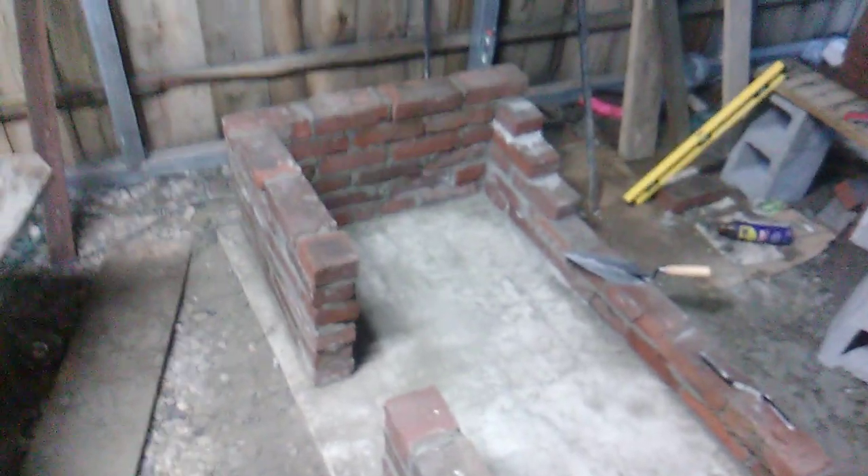We still have probably two-thirds more work to go to lay all the bricks and all the chimney bricks that are gonna be up there somewhere.